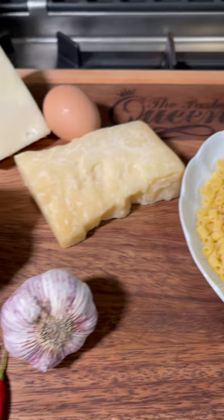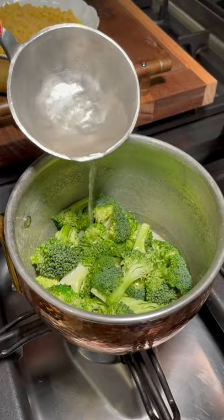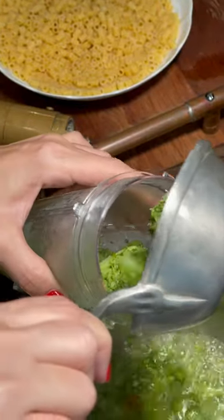Just gorgeous ingredients. This creamy broccoli delight is made in one pot by sizzling it with garlic, olive oil and chilies, some cooking water and a pinch of salt. Cover until it's softened and blend most of it.